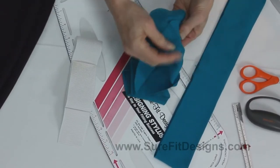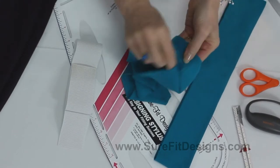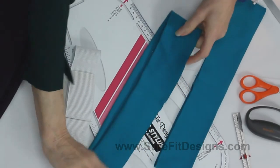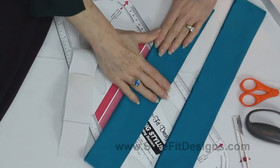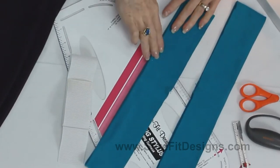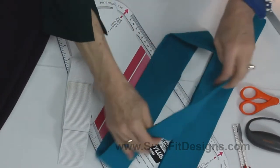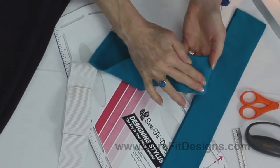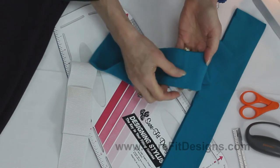Then you take your long rectangle and sew it into a circular tube — there you have the center back seam. Take your waistband piece to the ironing board and give it a press so that it looks like this, and now you've got the crease designating the top of the waistband. Then what you want to do is identify: this is going to be the inside at the center back of my pants.